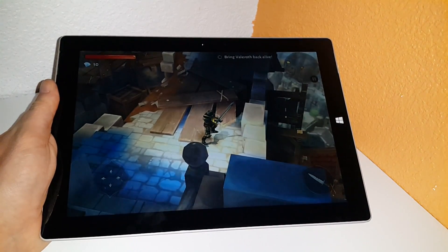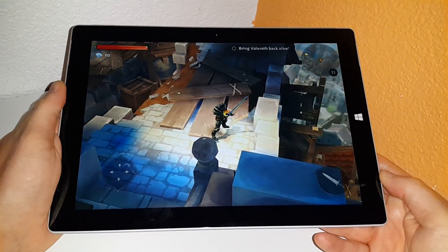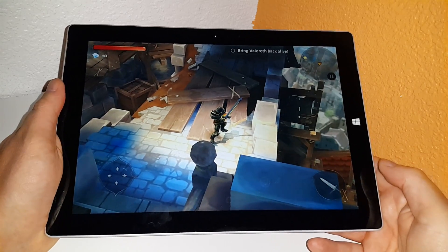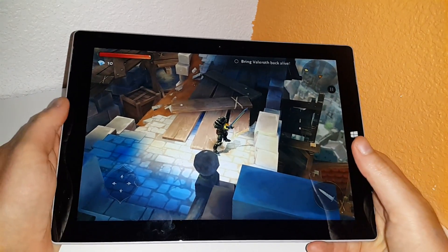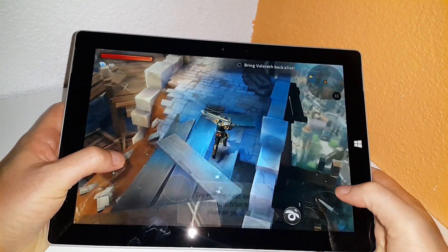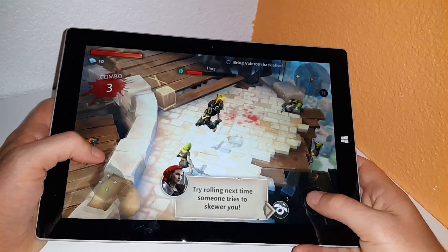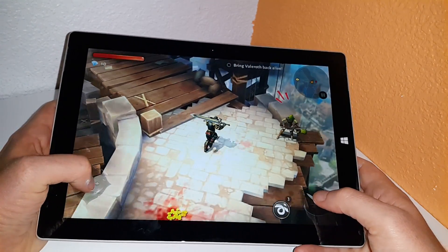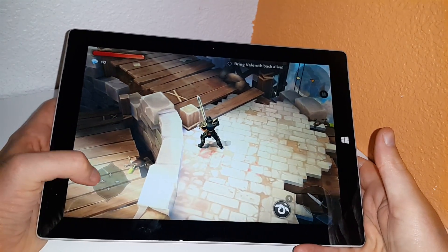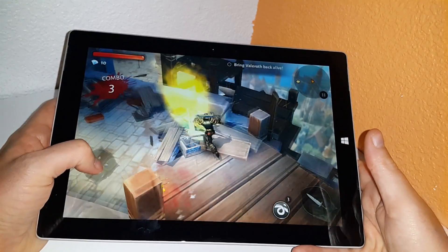Hey, how's everyone today? This is Chris here for techtablets.com, just having a look at some gaming on the Surface 3, running a few store games. At the moment I'm just playing a little bit of Dungeon Hunter 5, and as you can see it's running just fine. Even the older generation atoms can run this game with no issues, so playing this on the Surface 3 is fine. You can also plug in an Xbox 360 controller into the USB 3 port here and use that if you wanted to.